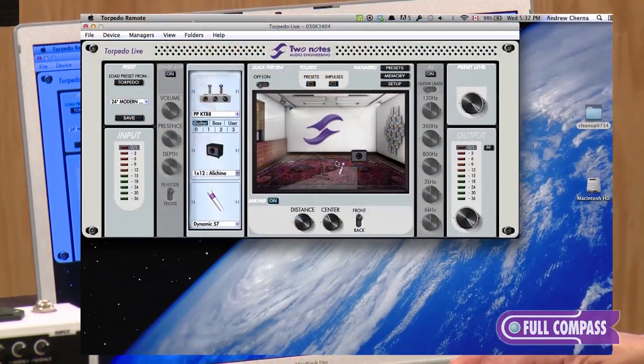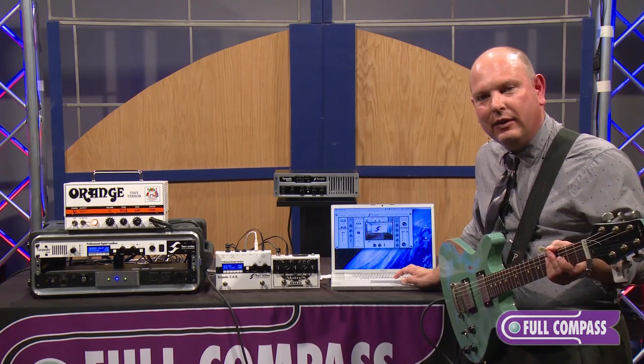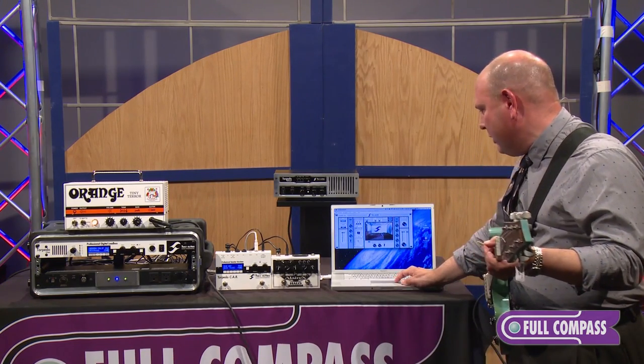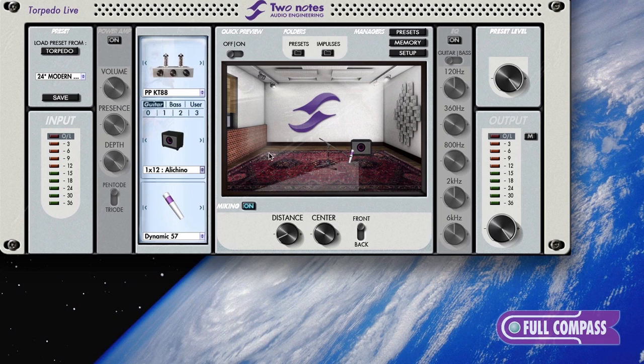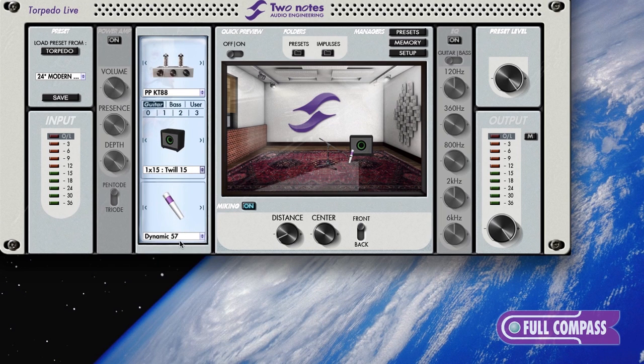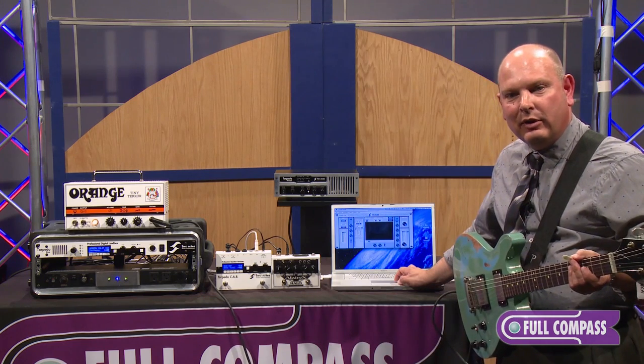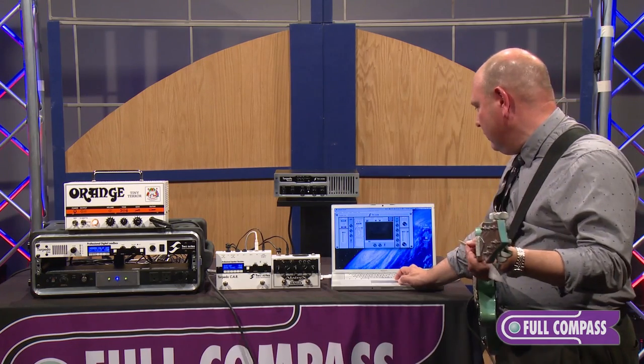This is the Torpedo Remote, which is included with the Torpedo product. It's not necessarily required for editing or operations, but it's a really friendly user interface that allows you to visualize the cabinets — of which you have many choices — the microphones, and the critical thing: the mic placement. We can also process bass guitar; we have all the typical cabinets you'd want for bass. It's also an IR player, so if you have a commercial library or your own library of impulse responses, you can load those as well.